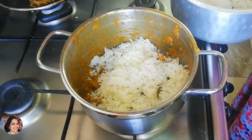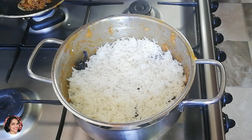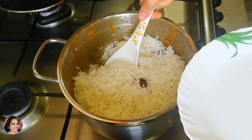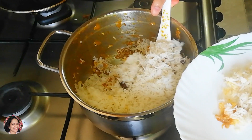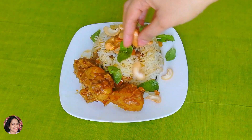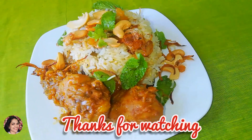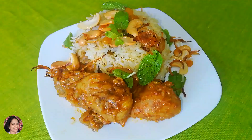If you have a guest, you will be able to cook a little bit of rice in the middle. We are ready for easy tasty chicken biryani. Please leave a comment, like this video, share and subscribe. We will see you in the next video. Take care, bye.